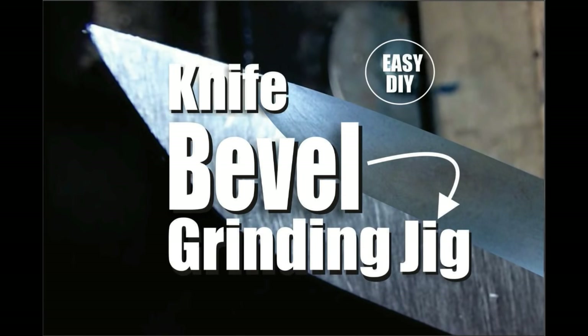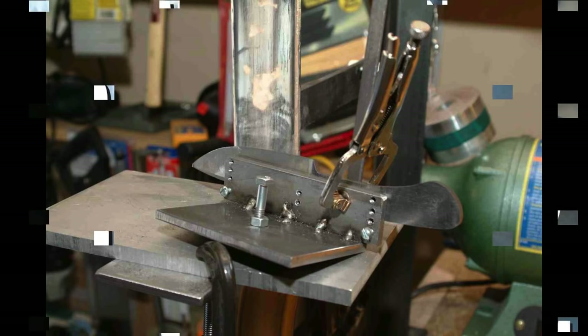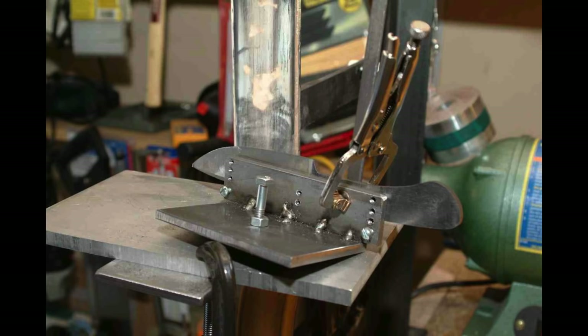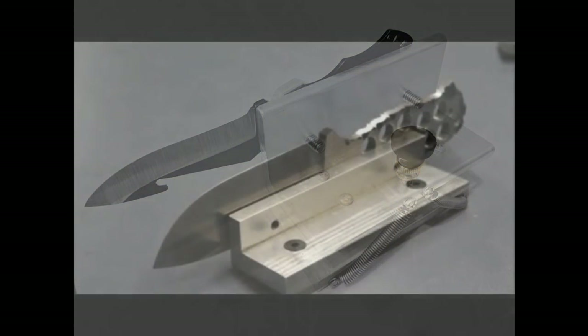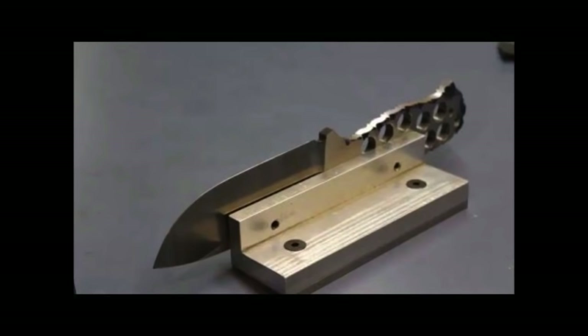Welcome to DIYEasyCrafts.com — how to make your own knife bevel grinding jig. Grinding jigs come in a variety of different designs. Most of them are either welded or bolted together metal. Most clamp the knife blade to the jig and have an adjustable screw that adjusts the angle that the bevel is going to be ground on. Some of these require quite a bit of work to make the jig itself.